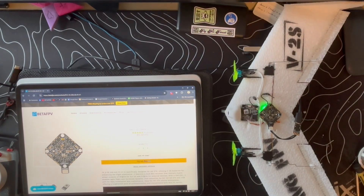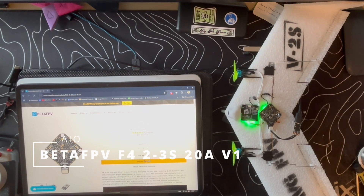With the help of Hanfer from Discord we got a custom INAV 7.1 target and we flashed it onto this BetaFPV F4 223S 20A old one.